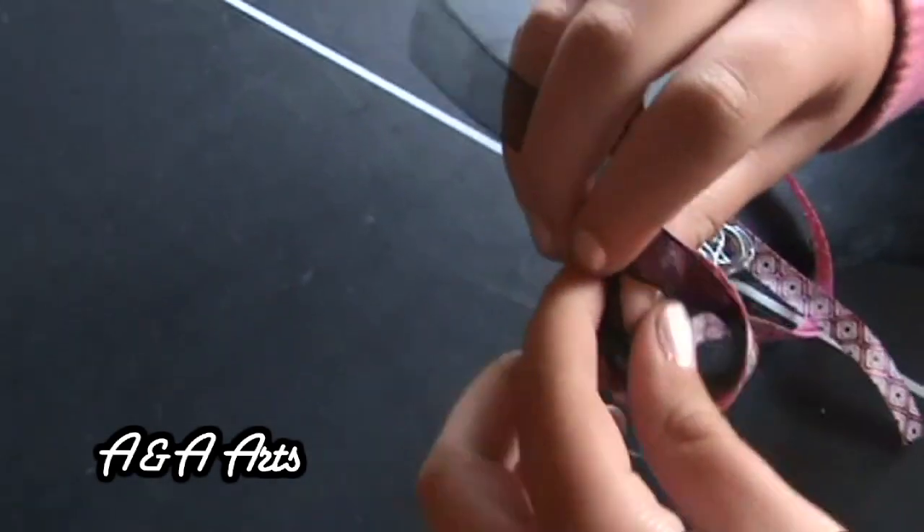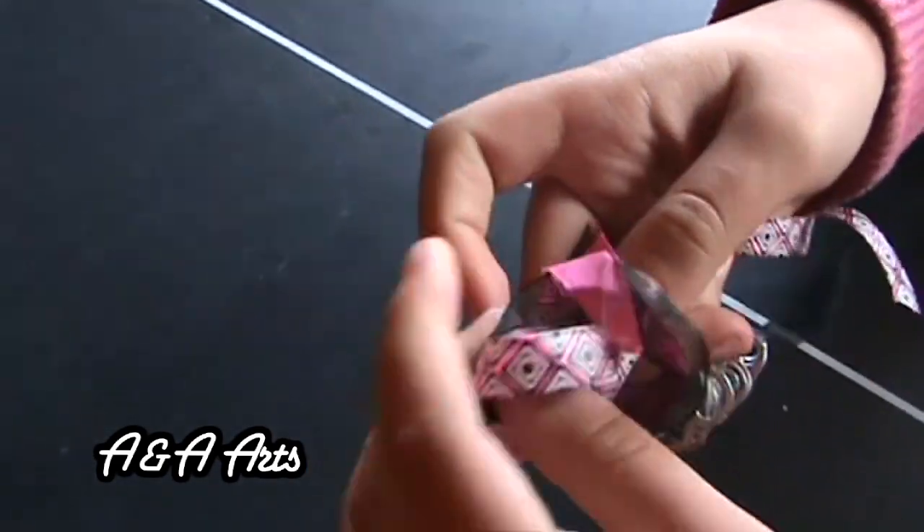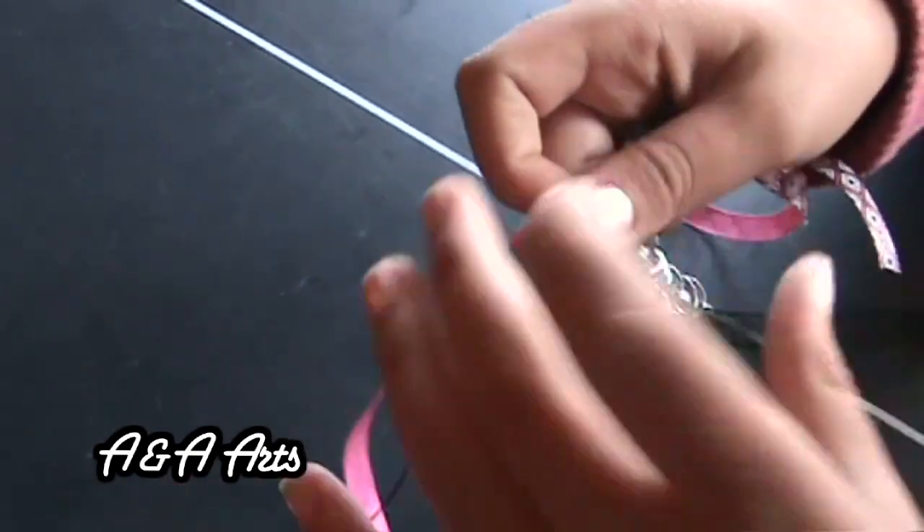Step 5. Then take the shorter end of the ribbon and slip it in between your two fingers. Step 6. Lightly pull.